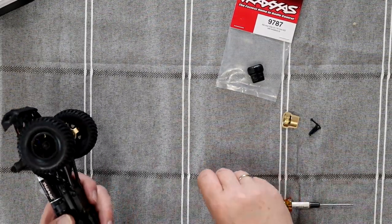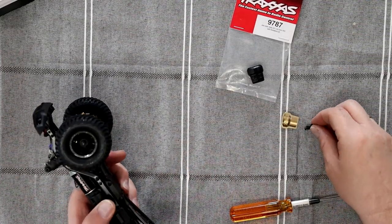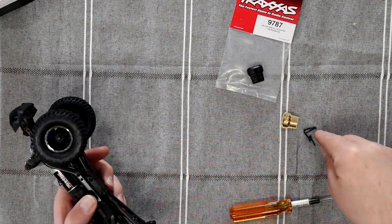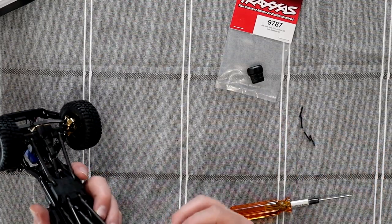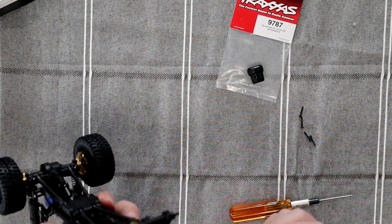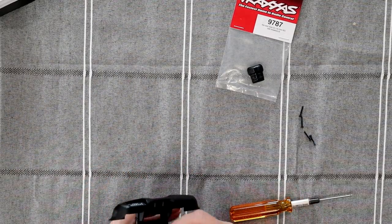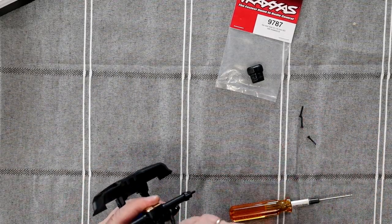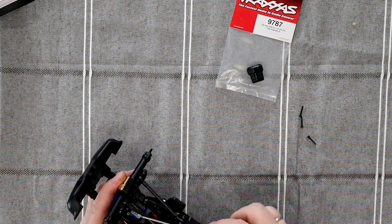There's one — there you go. One did not want to come out. We're going to reuse the screws that came with the diffs — those are threaded. Grab your diff; there's only one way to insert it. Insert it, and we're going to do a bottom screw. One of our bottom screws is a lot easier to reach and it will hold it.